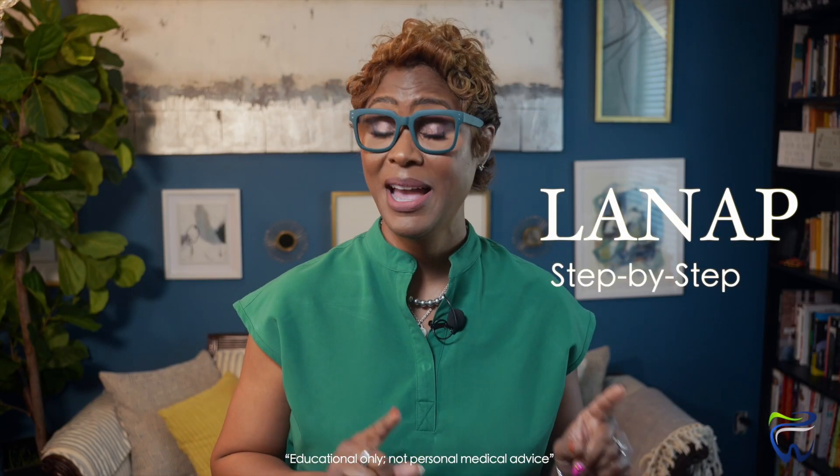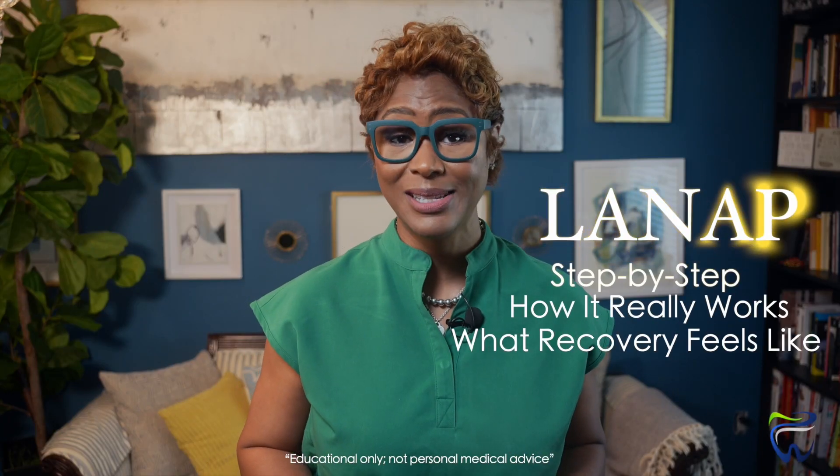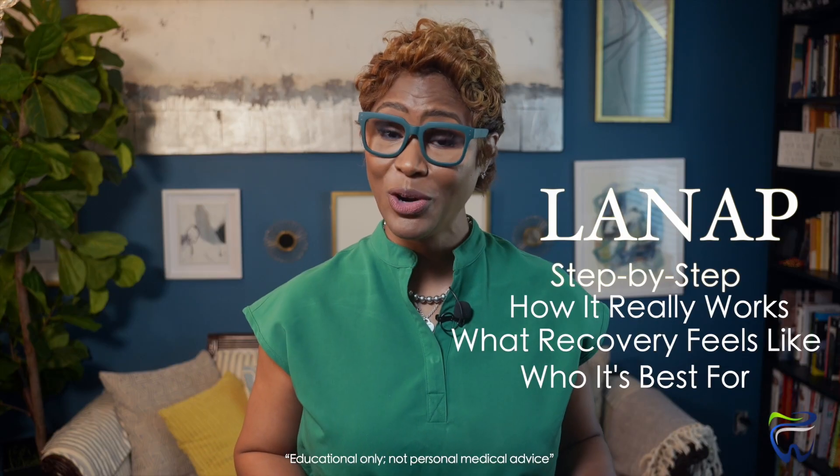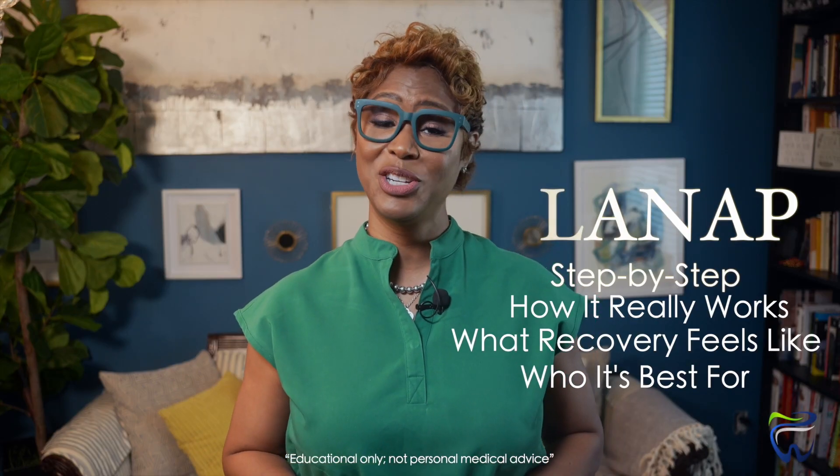Step by step, how it really works, what recovery actually feels like — and no, I'm not going to sugarcoat it — and who it's actually best for, so you can make a confident decision about your smile.